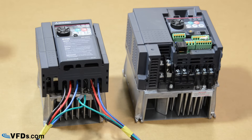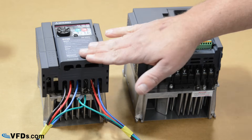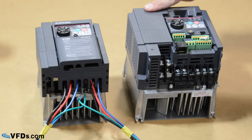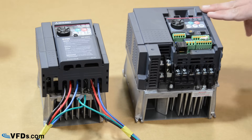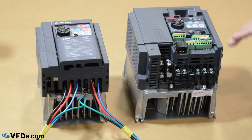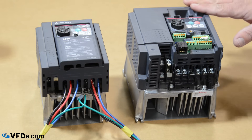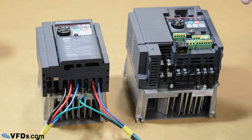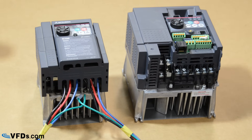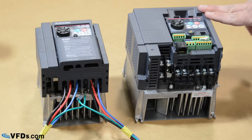The VFD we're going to be wiring up today is the D700 series. This is the three-phase model and this is the single-phase model. The one I'm going to be demonstrating is the single-phase model, which is single-phase input, three-phase output. One of the great benefits of VFDs is that you can actually run a three-phase motor with single-phase power through the VFD.